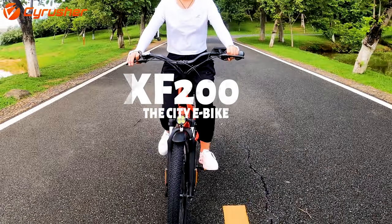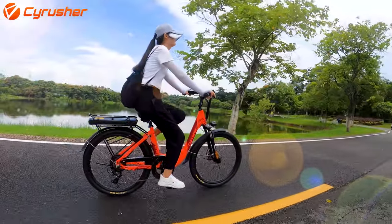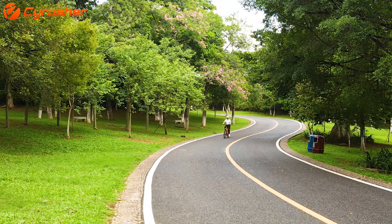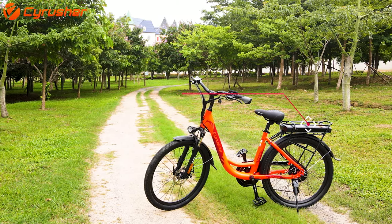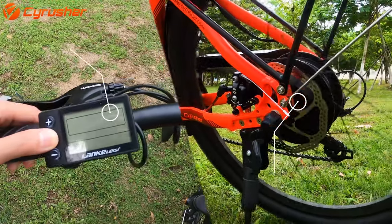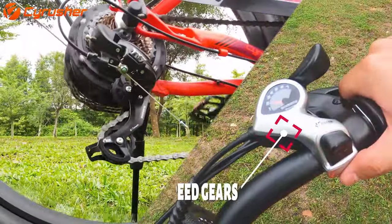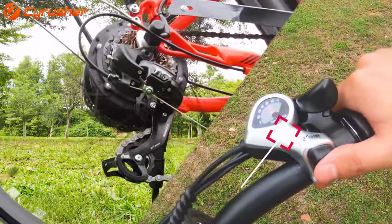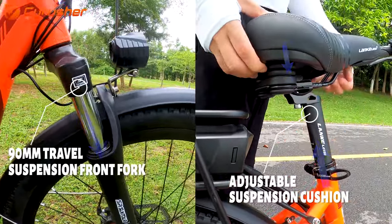Introducing the CyRussia XF200. The bike comes with a 500W high-speed motor powered by a Samsung 48V 14Ah battery. The gears are 7-speed Shimano SL-TX50 with front suspension forks allowing 90mm of travel.